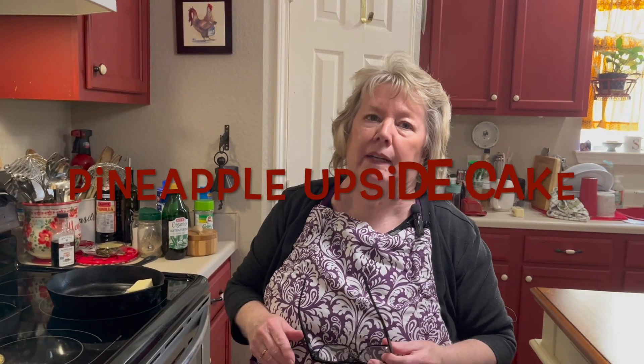Hi, welcome to Simply Country Cuisine. I am making a pineapple upside down cake and I'm making it in my iron skillet for Mark's birthday.